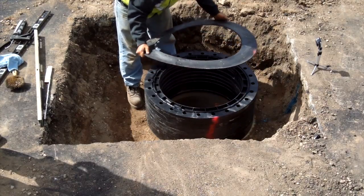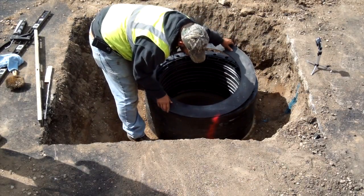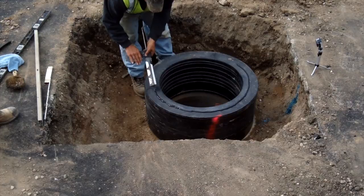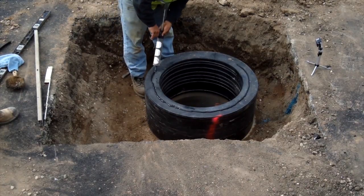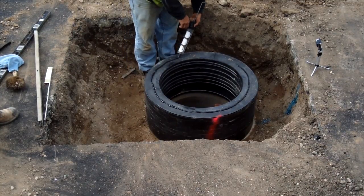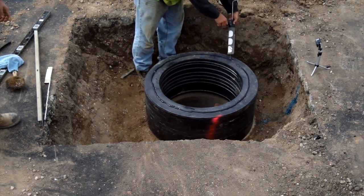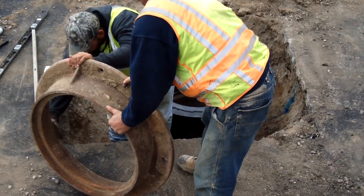At this point, you will have all the rings stacked with the sealant applied. You will now proceed to install the cover frame. Prior to setting it in place, apply a 3/8 inch bead of the approved butyl sealant on top of the last ring. Be sure to apply the sealant in a location so that it contacts the cover frame the full 360 degrees. If necessary, you may apply a double bead of sealant.